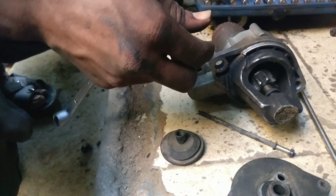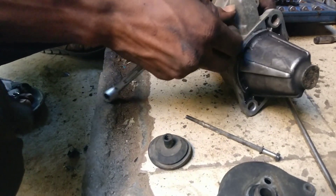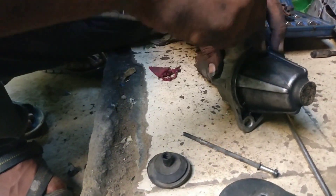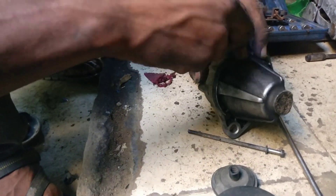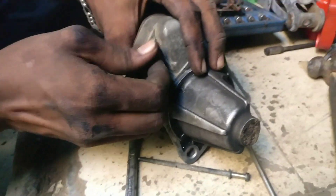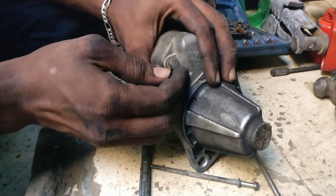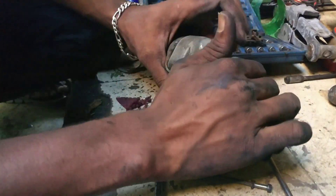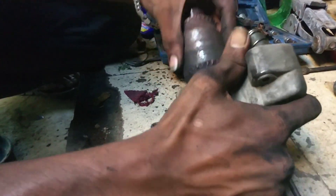We will try to open the bottom. We can open the bottom. There's a rotor at the bottom.